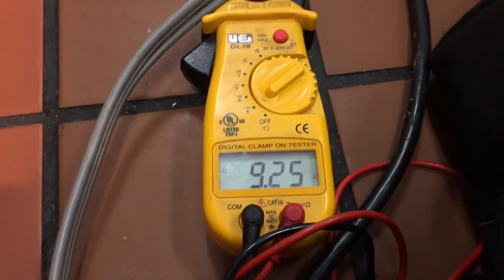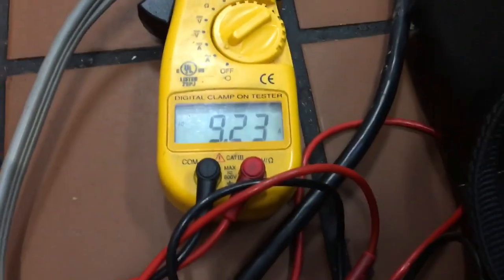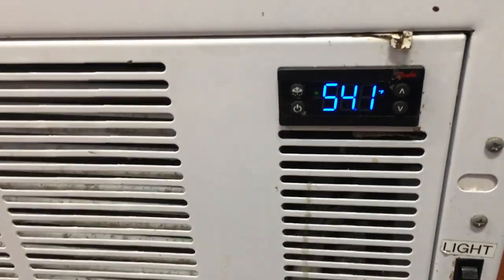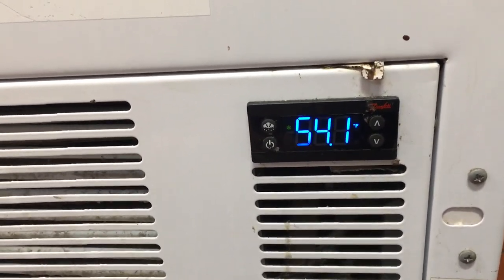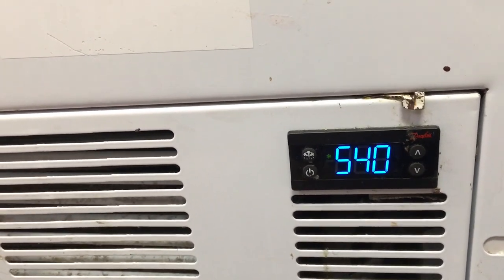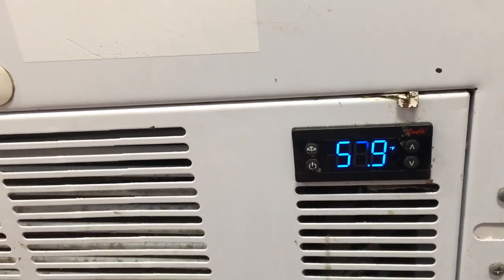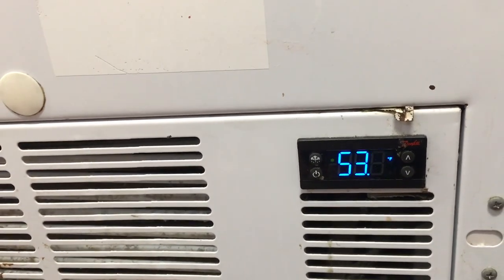Amps are decent - nine and a half amps roughly. Twelve amps would be full load on this. It's been around 15 minutes, pulled down four degrees, which I can't remember if that's great on these boxes. Not terrible. I would like to see more. I'm thinking dirty condenser, not helpful at all. I'm going to shut it off - been around 15 minutes, no problems. Clean the condenser, get better performance out of it that way for sure. Do a visual inspection of the electrical box.